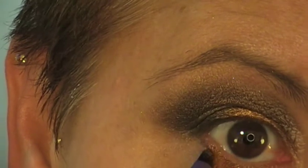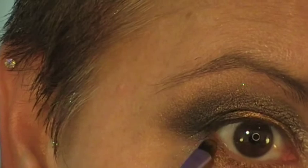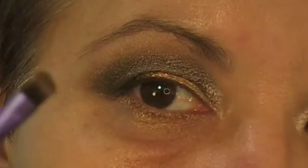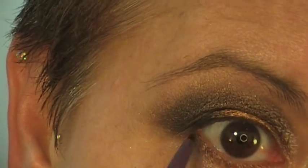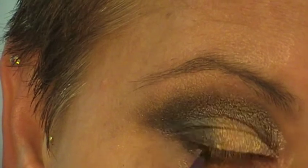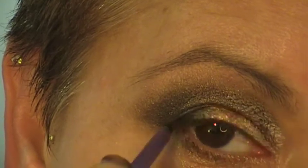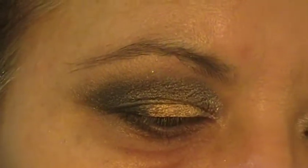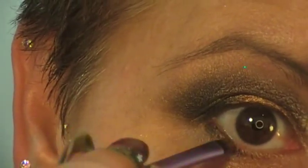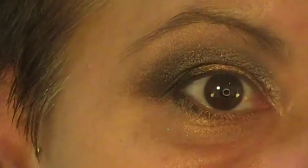Just to brighten up the colour a bit. Then I'm going in with Busted on the other side of that brush and dragging it about a third to maybe halfway across. I always say I don't do halves, but sometimes I do. Then on the very tip I'm going in with Blackout just to define that very outer corner.